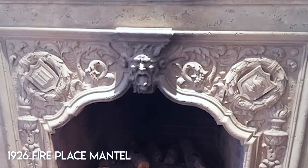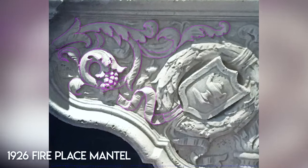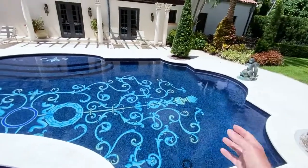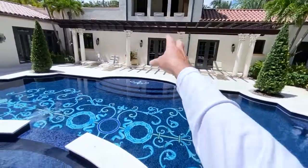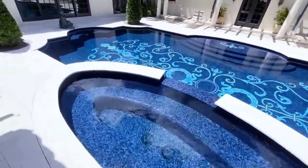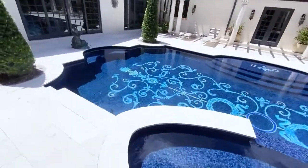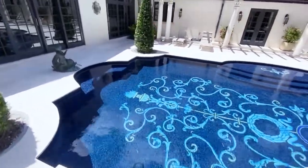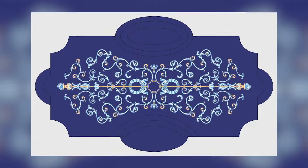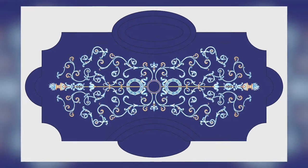We took the design from the original mantel in the fireplace and redesigned it to fit the pool. Every item, every section, every detail was taken from the actual mantel of the original home that was built here. This spot was finished in a color called Sea Marine from our Murano series. We also manufacture, install, and do the design as well — and all the artwork.